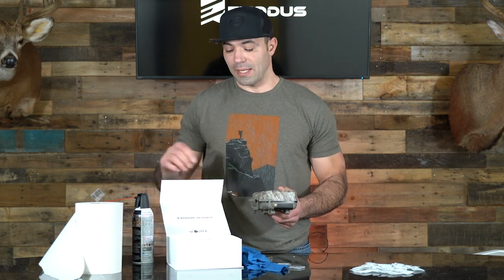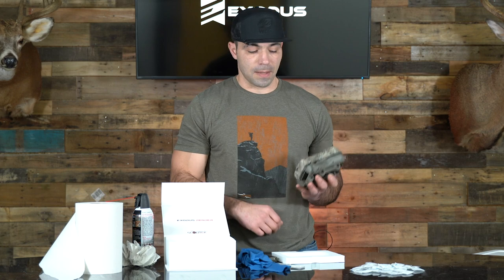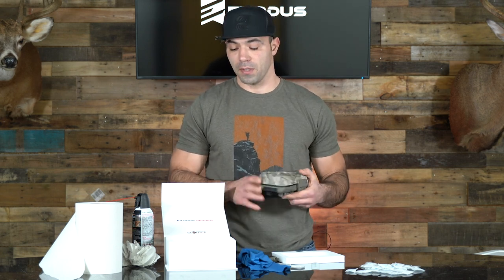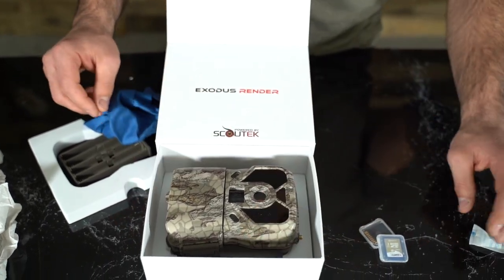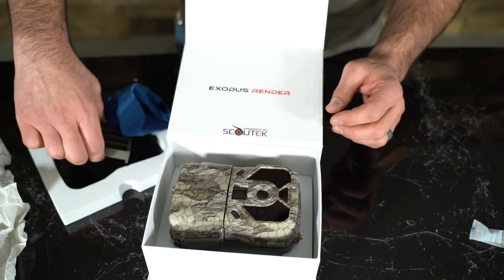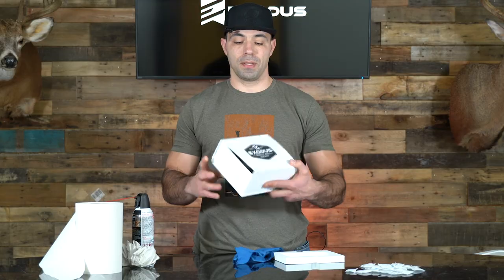To get these things stored away, we like to keep our nice fancy boxes — if you don't have these boxes, that's okay. What we're going to do is take this camera, take one silica pack, and slide that into the battery compartment where we would normally put the battery tray. We lock the camera up, put it inside the box, set the battery tray in there, and then take our two SD cards — which are dedicated and labeled for this camera — and keep them in the box with the camera. Before we close the box up, we take another silica pack, put it in the box, close it up, and that's it.